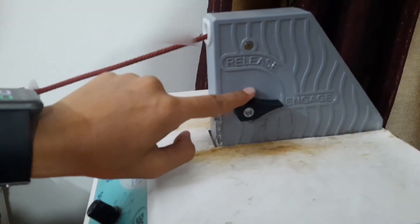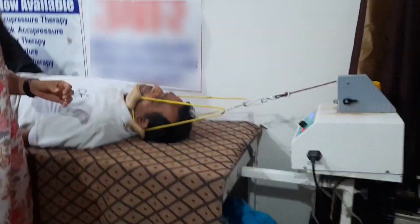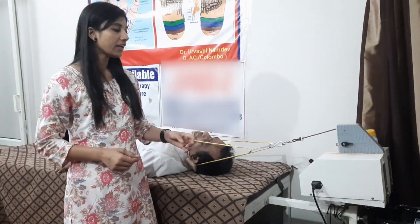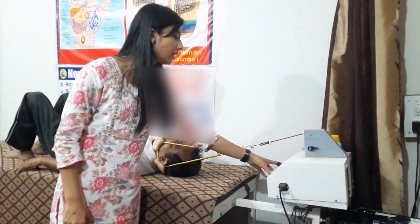We will engage the patient. We have set the cervical weight at 1/7th to 1/8th of body weight. I have fixed the traction at 5 kg and we will start the correction after that.